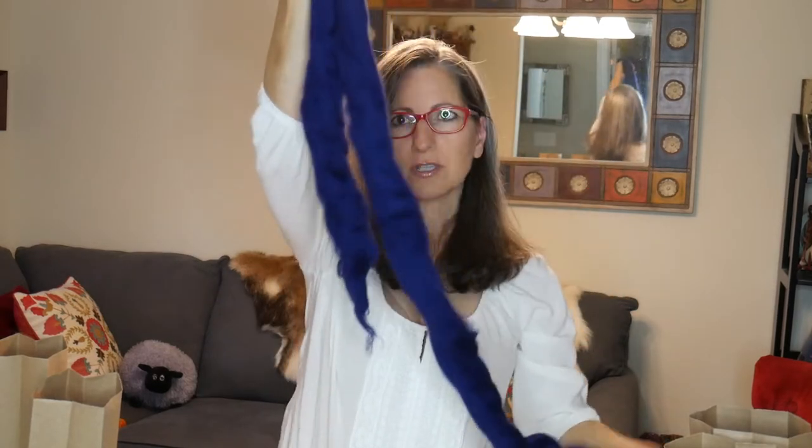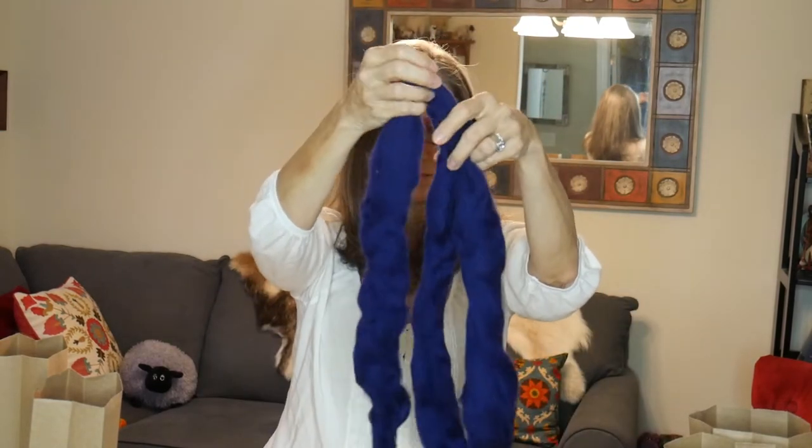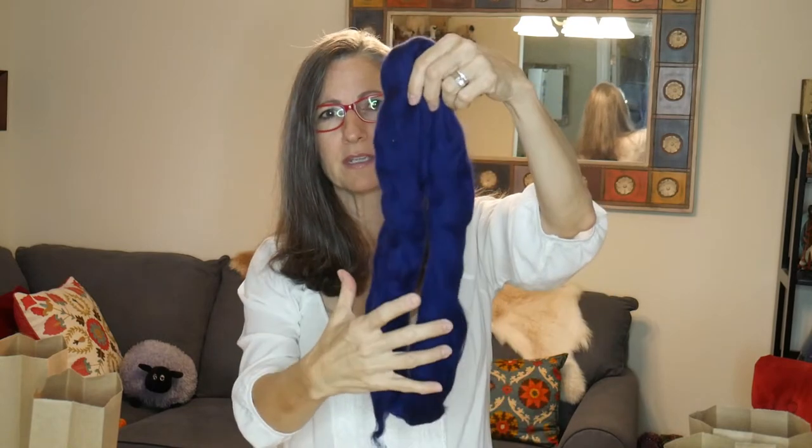What you're going to do with bags number one, two, and three is take the fiber out and split it into three equal sections. You can weigh them if you want — you're going to be using half one color and half the other color to blend to make a secondary color. You can either weigh them or just wing it like I do and split your fiber into three equal sections.